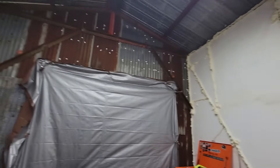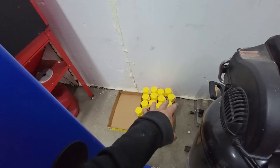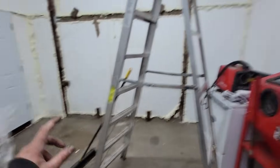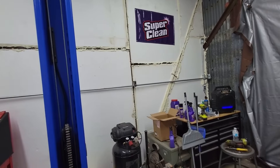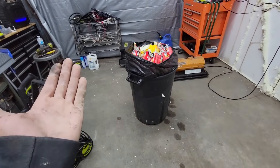Door is done, everything is done except for the back wall obviously. Look at all these cans - I bought 40 cans of spray foam and I have 13 left, on top of the 15 I already used on this wall. Dang - that's the gist.